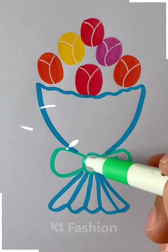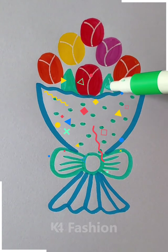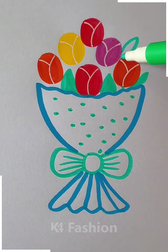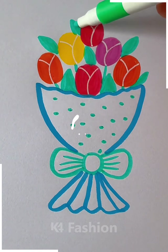When it's ready we are going to detail it by making some spots in between. And then at last we are going to make some leaves as well, and now you can see it looks so good and beautiful.